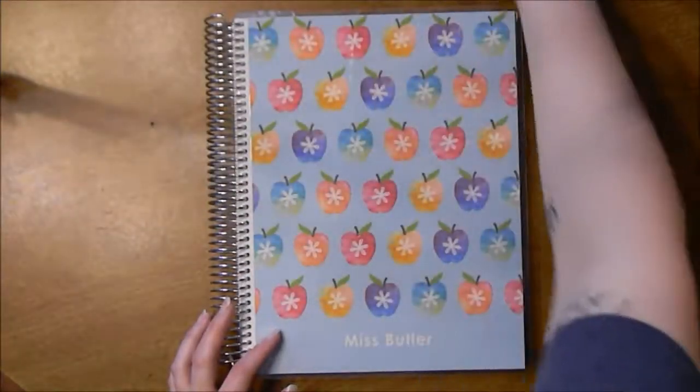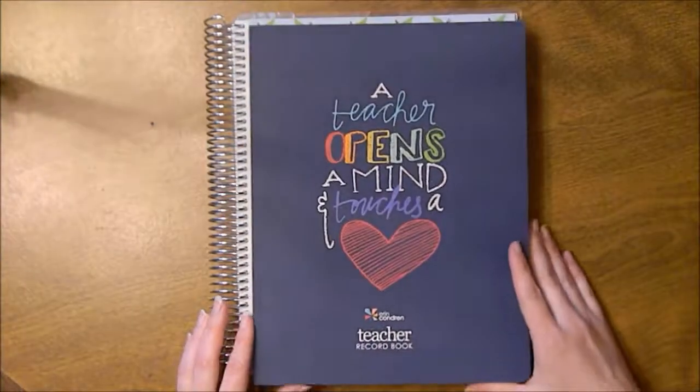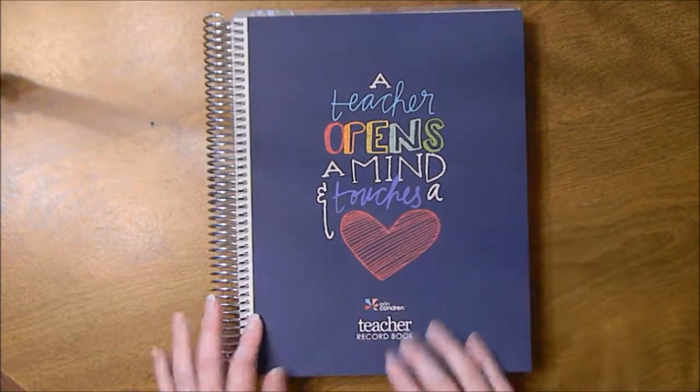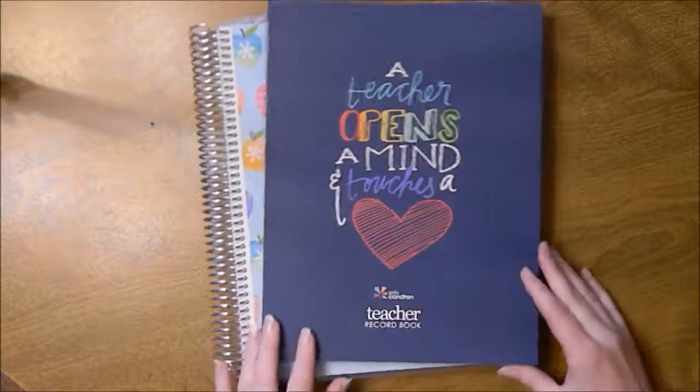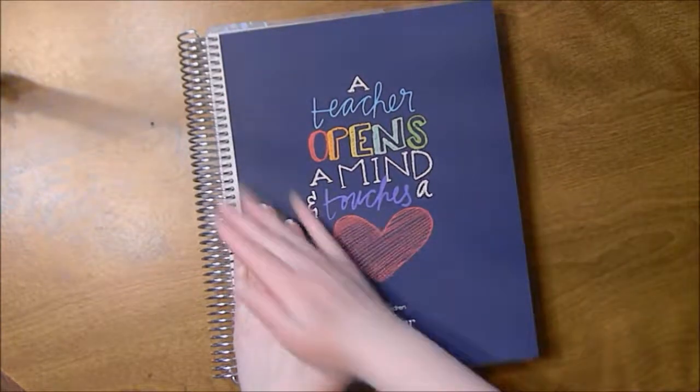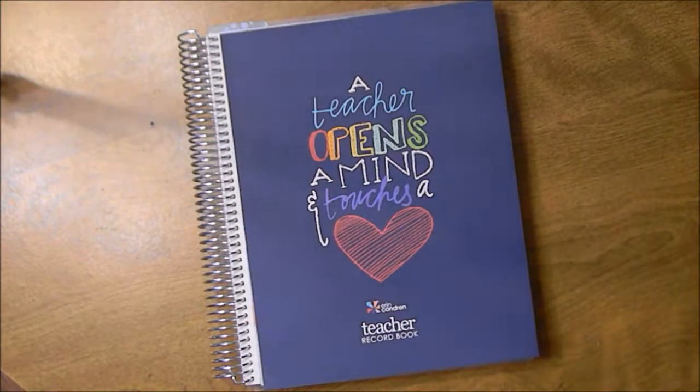I just wanted to show you guys that and give a comprehensive flip through. I believe Erin Condren is still having the 30% off sale with the free gift with purchase while supplies last — it's currently April 16th, so you'll probably have to go check that out to make sure. I hope you guys enjoyed this video, and I'll see you next time.